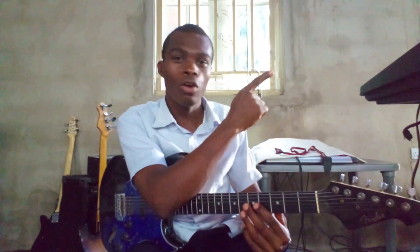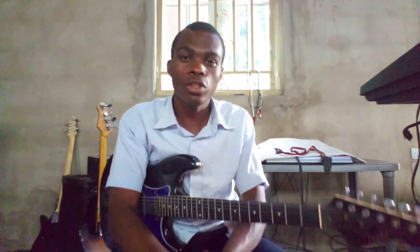If you enjoyed this tutorial, make sure you give it a thumbs up. If you want to learn other makossa lead guitar lines, you can click this video up here. That is all for today — make sure you have a nice day.